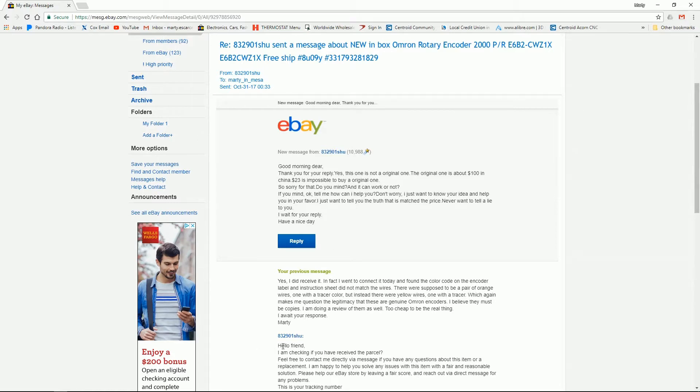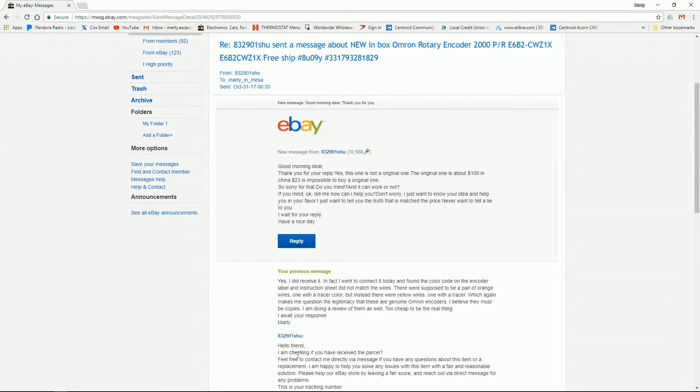Starting at the bottom of the message: 'Hello friend, I am checking if you have received the parcel. Feel free to contact me directly via message if you have any questions about this item or need a replacement. I'm happy to help you solve any issues with a fair and reasonable solution. Please help our eBay store by leaving a fair score and reach out via direct message for any problems.'